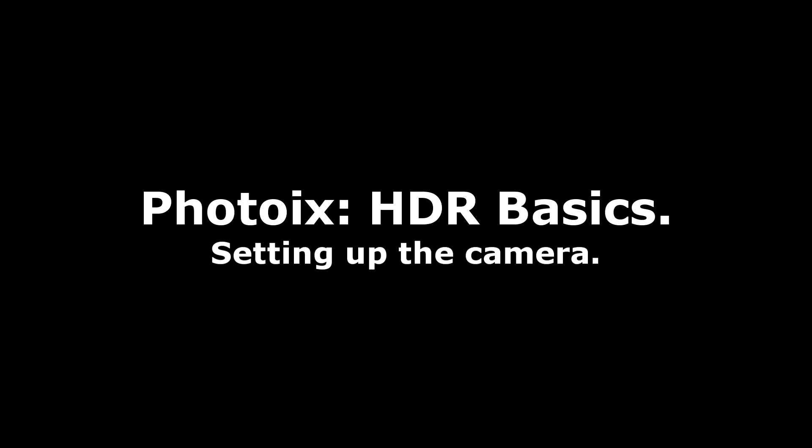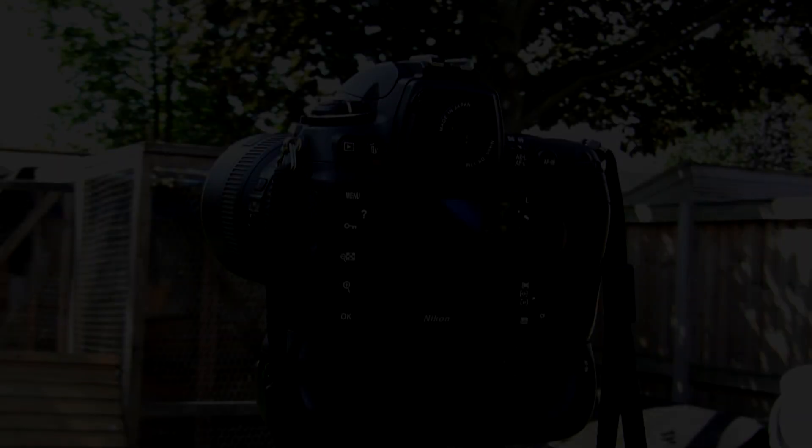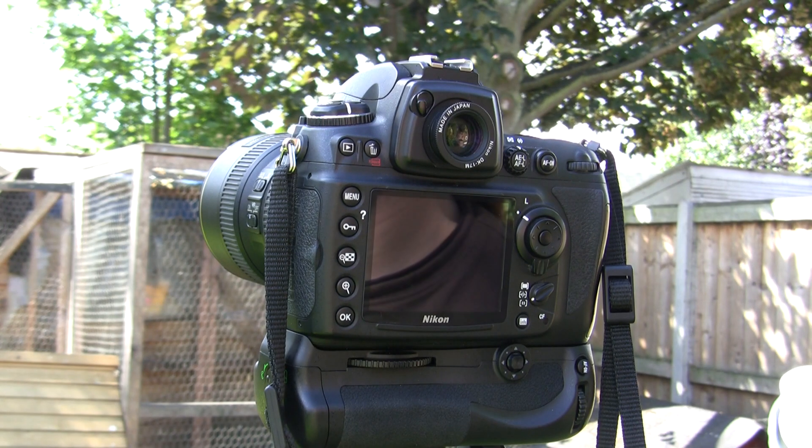Hello, welcome to PhotoX. In this edition I'm going to show you how to set up your camera to shoot HDR images. The most important thing first of all is to have your camera on a steady and sturdy tripod. This ensures that the camera is still and solid at all times.